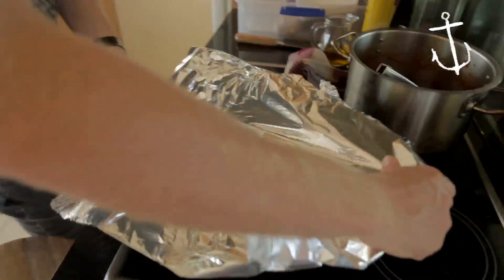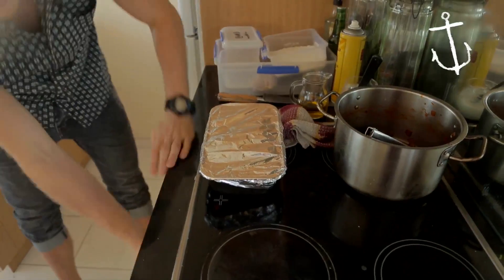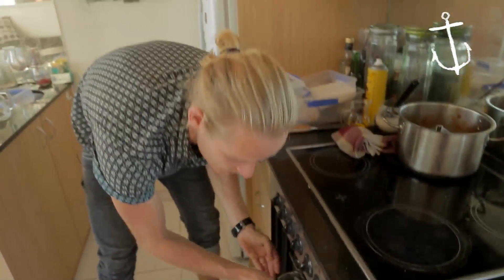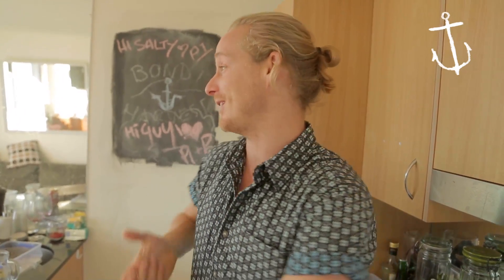Cover it nice and tight and straight into the oven at 180 degrees — it's been preheated. That's going to take about four hours. After four hours, come back and check it; if the meat's falling apart, you know it's ready. Four hours is enough time to go for a surf, get a coffee, go for a beer, play a game of pool — plenty of time. I'll see you in four hours.